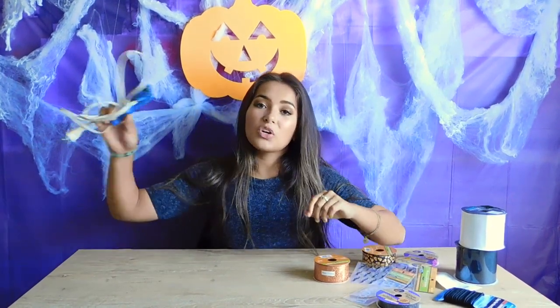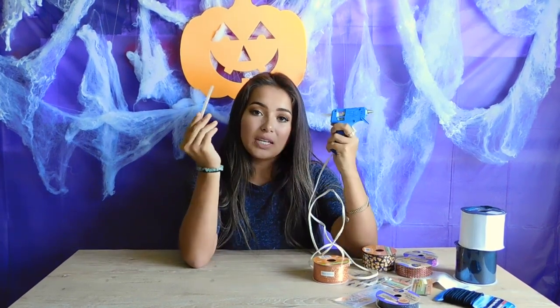I will show you everything you will need to make your Halloween cheer bows. You will need ribbon — any ribbon of your choice. You need a really thick ribbon depending on how thick you want your cheer bow, and I have black and white here. You also want to use any decorative ribbon of your liking. And of course you're going to need ponytails because you need something to hold your hair with. I also bought stickers and decorations to put on my bows, and you are going to need a hot glue gun and probably a backup glue stick.